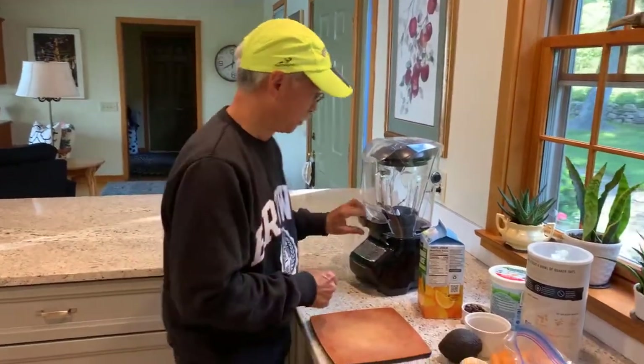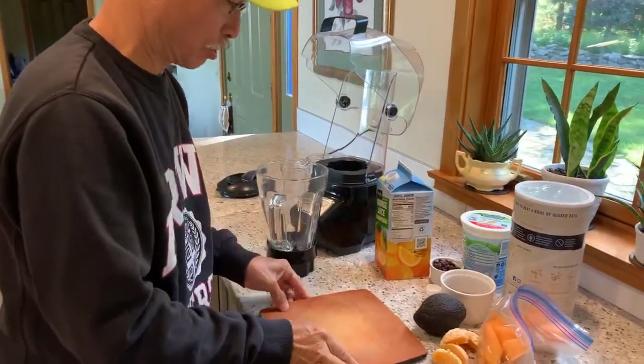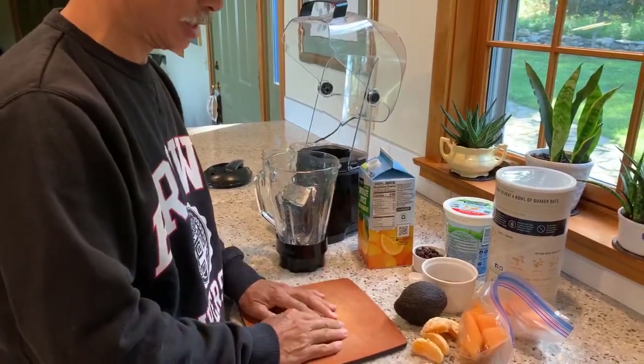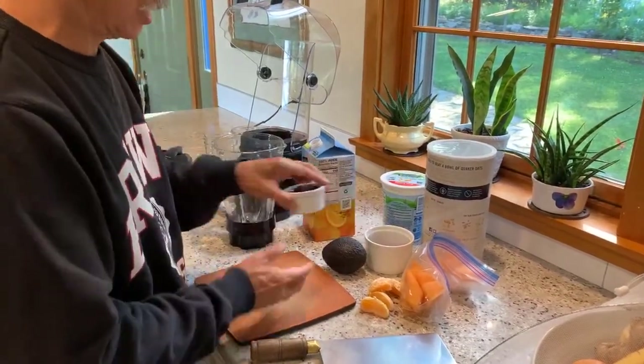Good morning, welcome back. Today we're going to make a quick breakfast — this is what Joan and I have each morning: a fruit smoothie. We try to include lots of different things, thinking about nutrition, hydration, and staying fresh. We don't necessarily go local, but when it's available we'll do that.